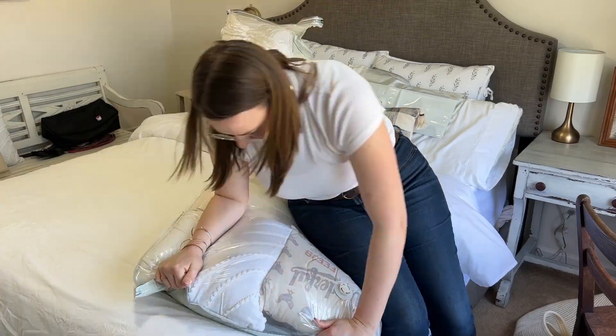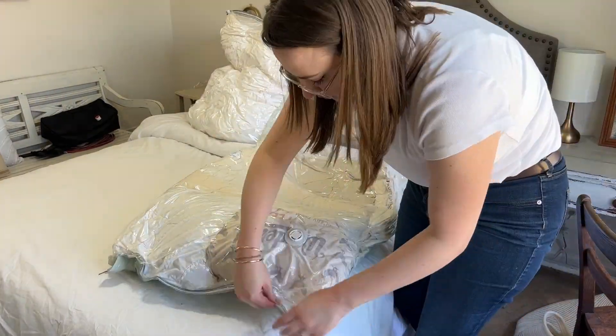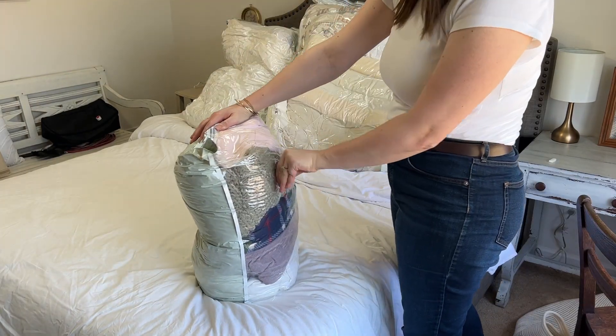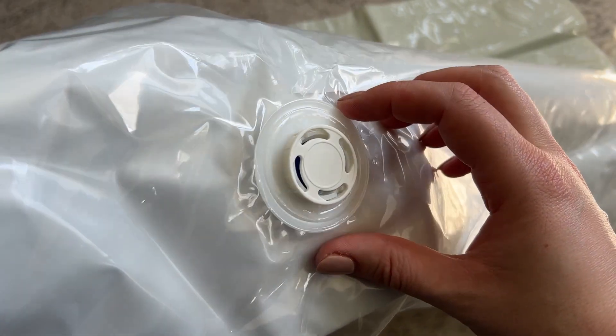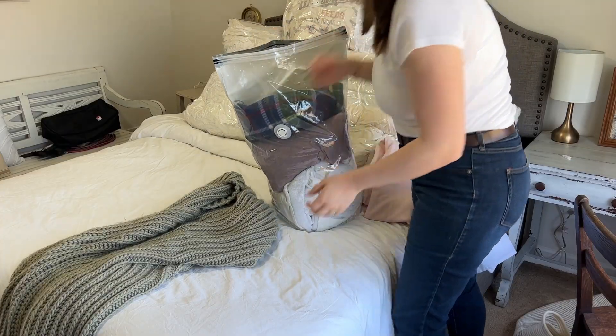Even though these are vacuum bags, there's actually no vacuum needed if you don't want to. You can just sit or press on the bag and it will release the air, but you could also use a vacuum if you wanted to. While I was storing all of this away, I didn't use a vacuum at all — I only pressed on it. It has this little valve on it that you can twist to release the air, and then once you've released all the air, you just close that again. I love that they're clear so you can see what's inside and that they stand upright.